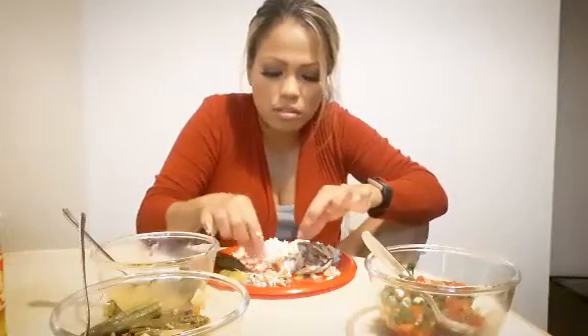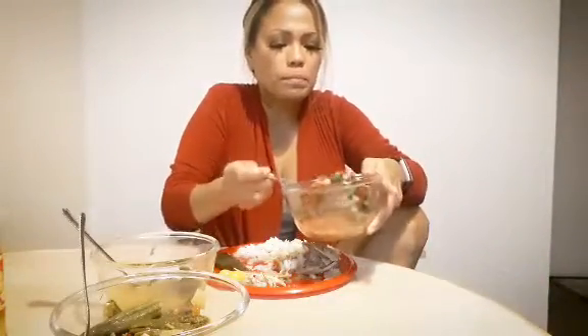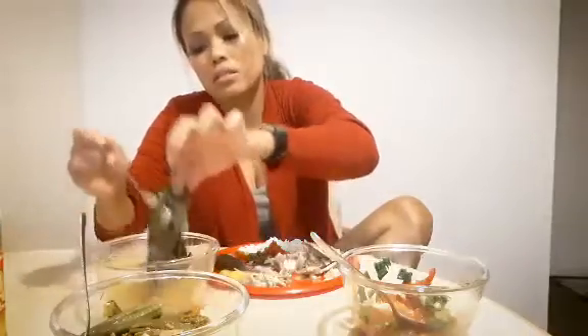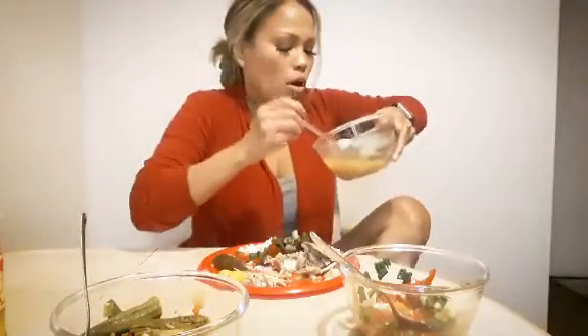I'm surprised my dogs are really quiet right now — they're usually loud. It's so fresh. It's my favorite. I know it smells, but it's raw and I love it.